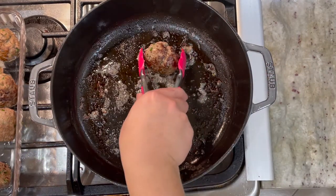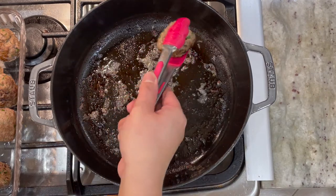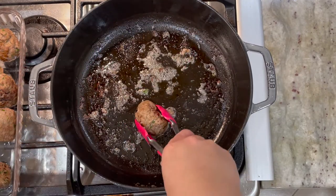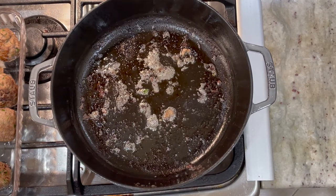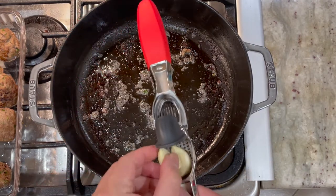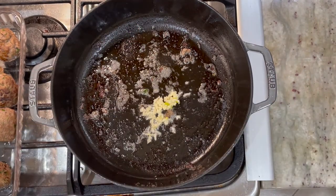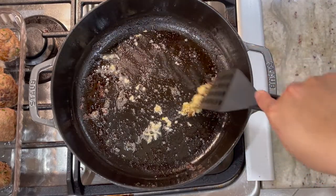Once you remove all the meatballs, if there's a lot of oil, you want to remove the excess oil. With the remaining oil in the pan, we're going to put in our minced garlic directly into the pan. On low to medium heat, we're going to sauté our garlic.